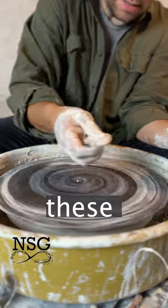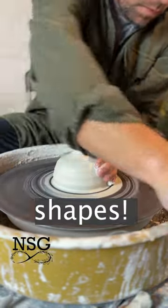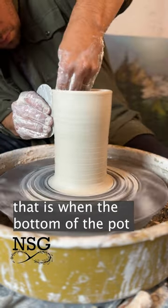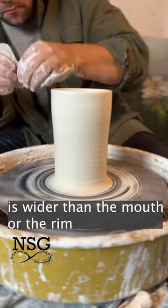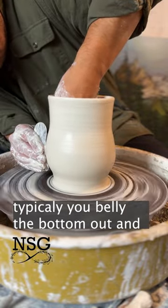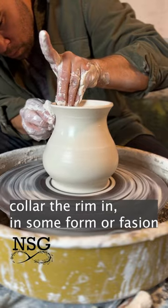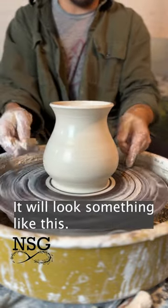Every beginning potter should master these three shapes. The first is what we call a feminine shape, and that is when the bottom of the pot is wider than the mouth or the rim. Typically what happens is you belly the bottom out and then collar the rim in in some form or fashion. It looks something like this.